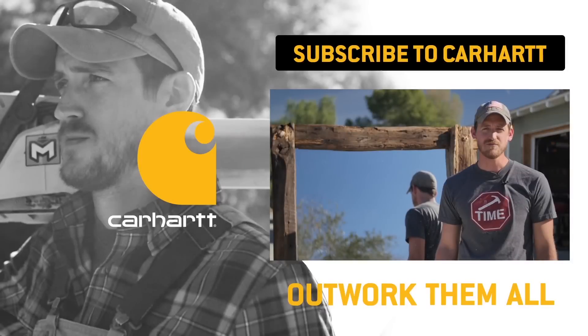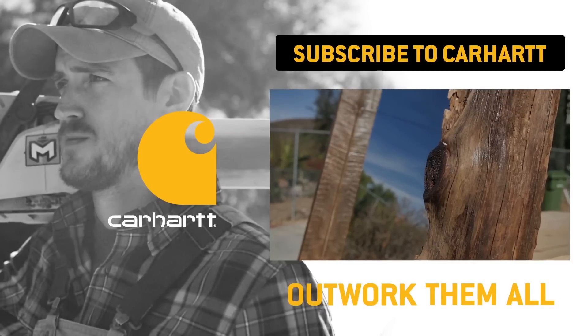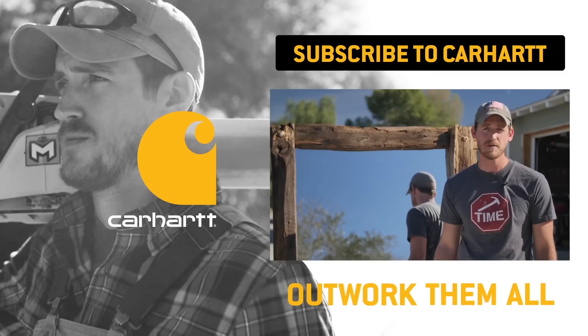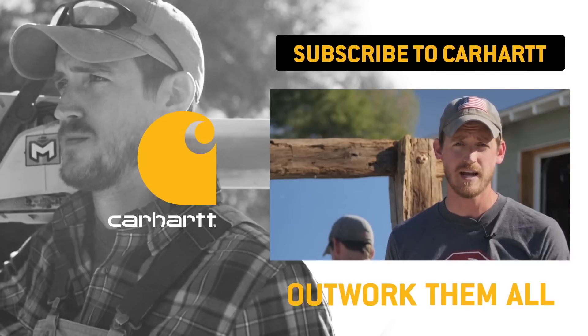My name is Aaron Massey from MrFixItDIY.com. Today I'm here to show you how to build this rustic timber-framed mirror out of an old garage sale mirror I picked up for 25 bucks. To cut these timbers, I'm going to need to use a chainsaw. And if I'm going to be using a chainsaw, you bet your sweet ass I'm going to look the part.